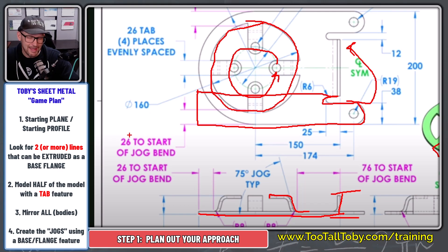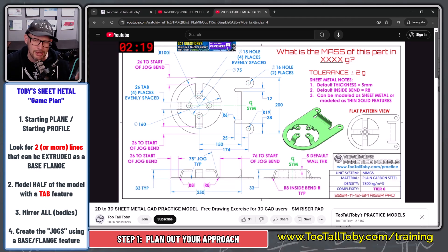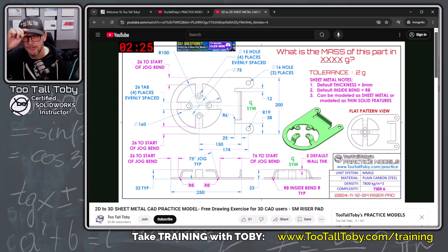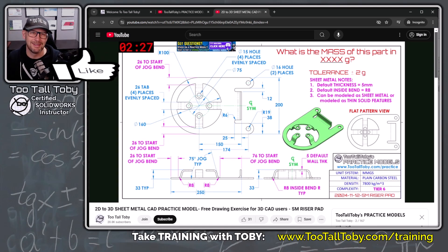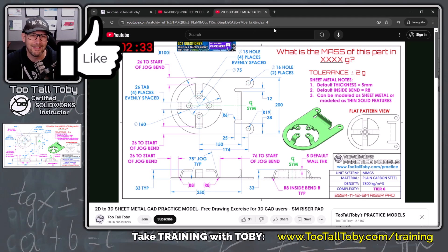I think this is going to work out — let's give it a try together. I'm already two minutes into the challenge, but I think it's always important for anybody trying to learn sheet metal to get in the habit of coming up with a game plan before you actually get started. If you agree, hit the like button and let me know in the comments what you're learning.